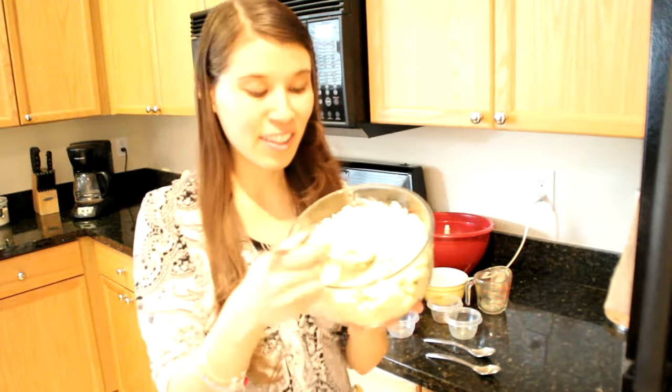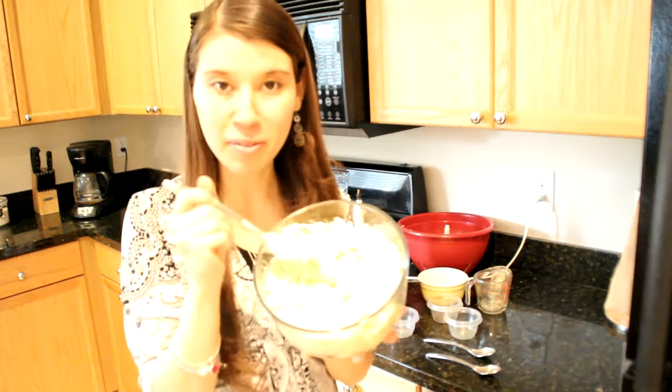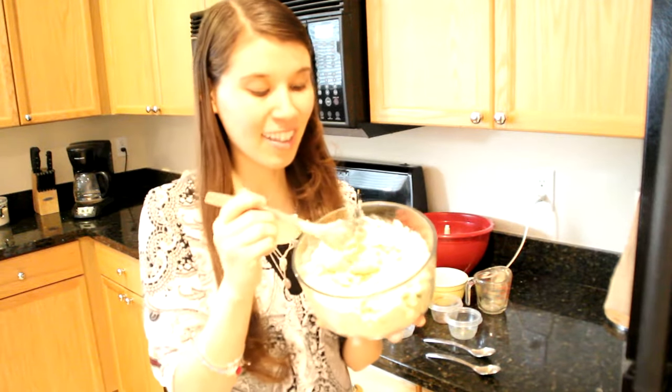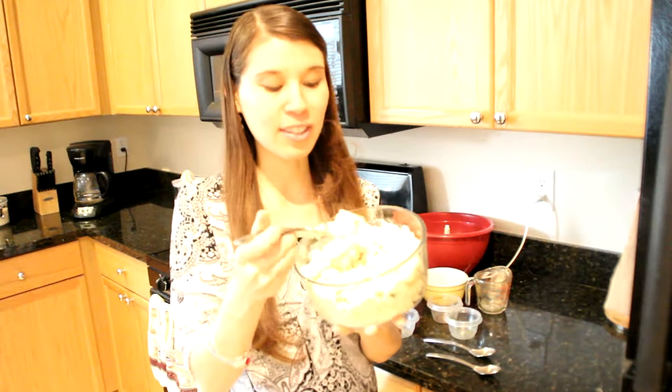As you guys can see, it is smooth and creamy like regular mashed potatoes. And again, if you want it even creamier, you can add some extra water to get a smoother consistency. So let's try it.